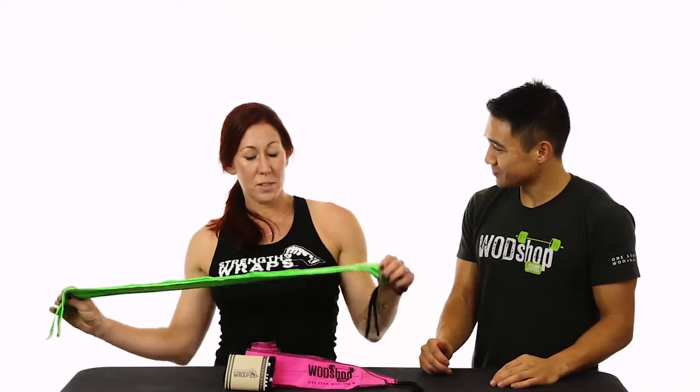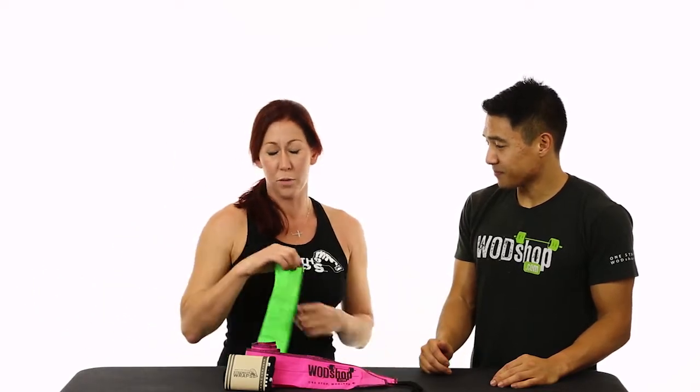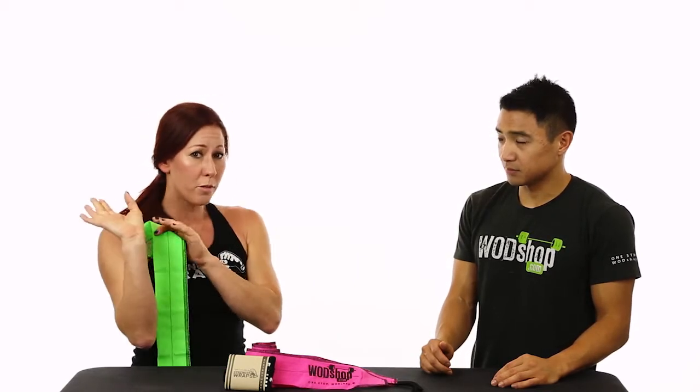Strength Wraps was developed when there was nothing on the market that I preferred for joint support for wrist wraps — typically anywhere where the joint is in a weight bearing position. That could be barbell movements, calisthenic movements, and also various lifestyle activities: skateboarding, snowboarding, motocross.